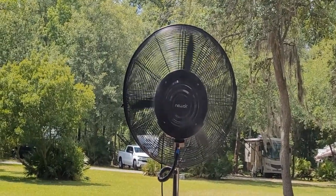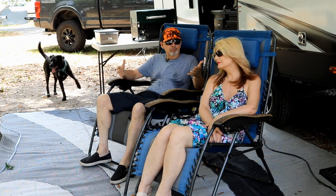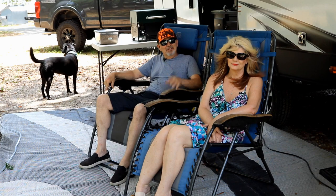I'd like to thank the folks at New Air for sending this out to me. I think we're really going to enjoy it — we camp a lot and it's Florida. I'm another couple of feet from Tammy now; it's on high and I can feel the mist and the breeze. Awesome.